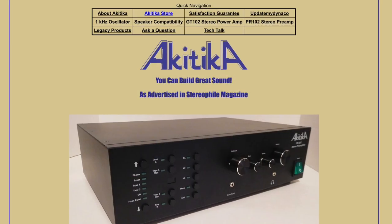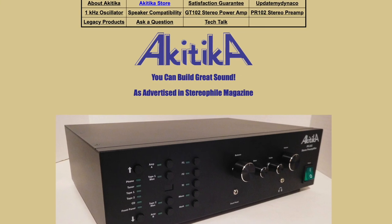Then we have the Akitika GT-102 and PT-102 — a preamp and power amp combination. The problem is those are kits, so if you're not inclined to build an amplifier this may not be the right choice for you. However, they will put them together for you, though they have a bit of a lead time — currently about two to three months backlogged on components. But if you can wait, it's a tube-like experience with solid-state power. There's a four-ohm version and an eight-ohm version. It's my reference system right now. Those two assembled come in right around $1,100 for the pair.